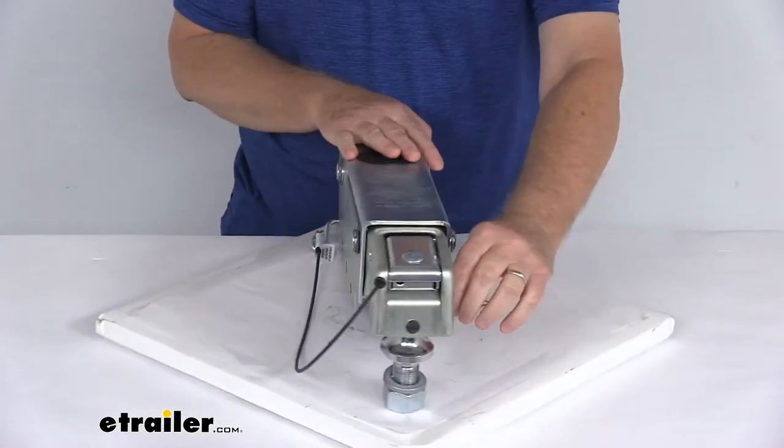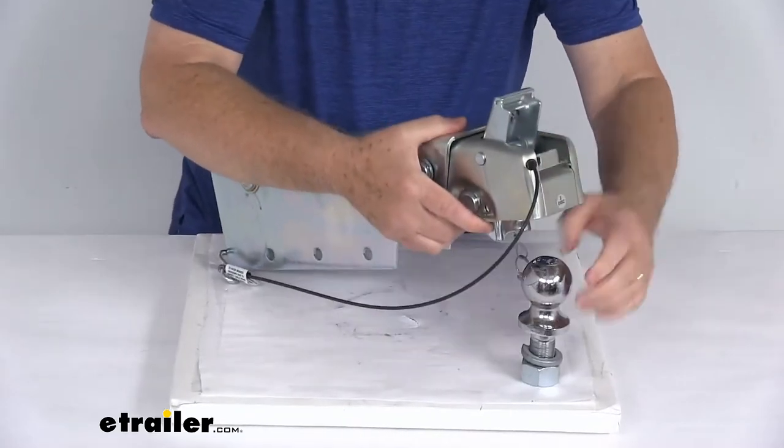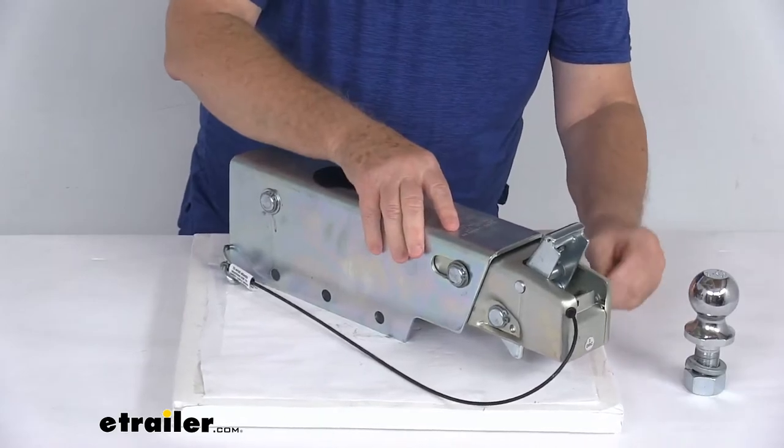To actually release it, you'll have to pull out that pin, slide your latch over, and that'll allow you to disconnect. It's a very nice way to connect to your hitch ball.